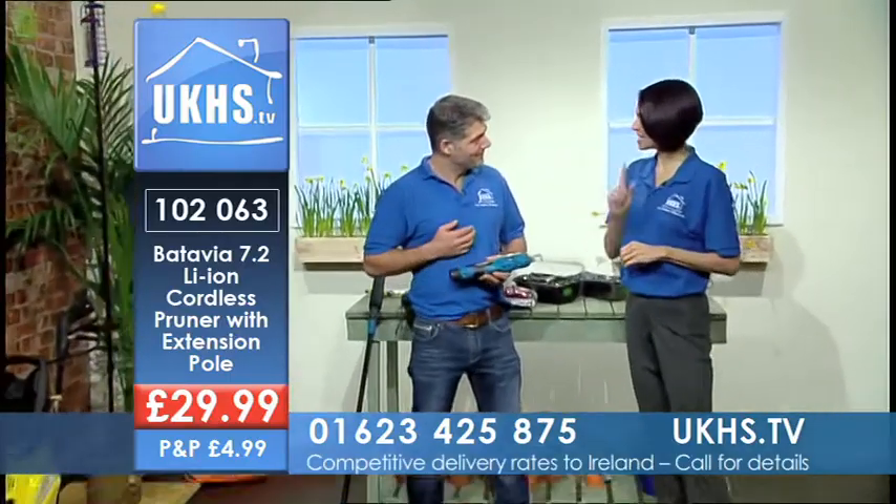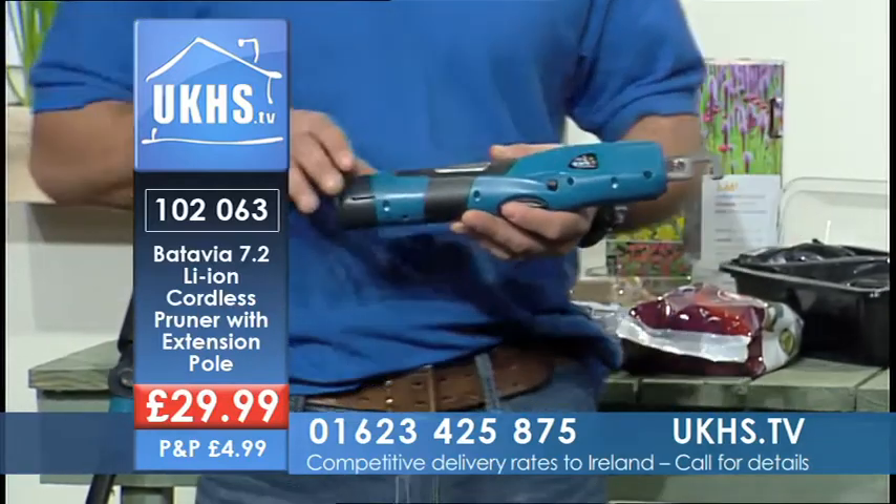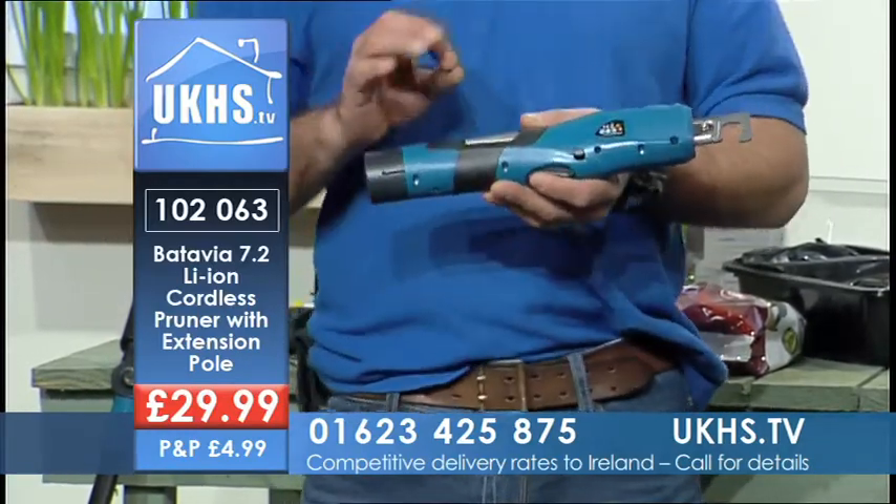I've got a friend who needs one of these right now. I know, they are great, aren't they? This is the Batavia 7.2 volt lithium-ion cordless pruner.